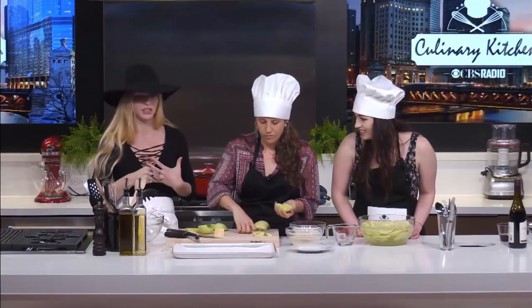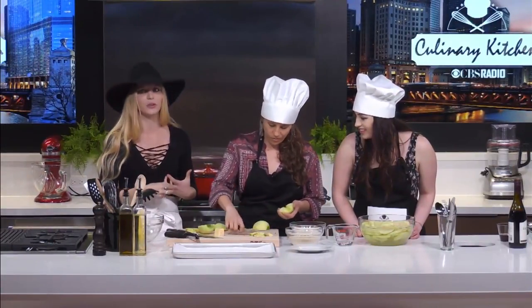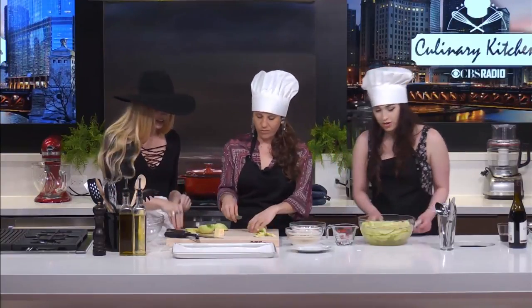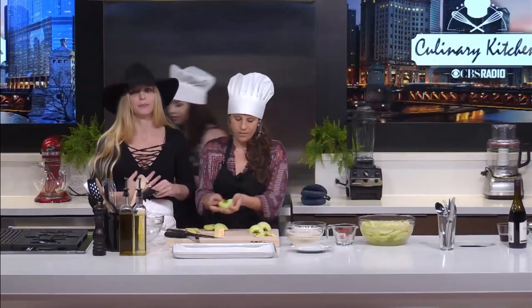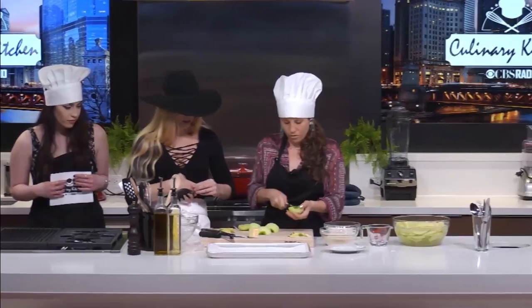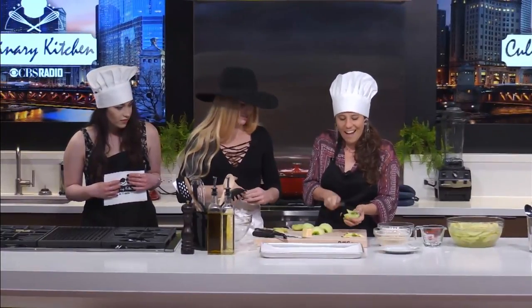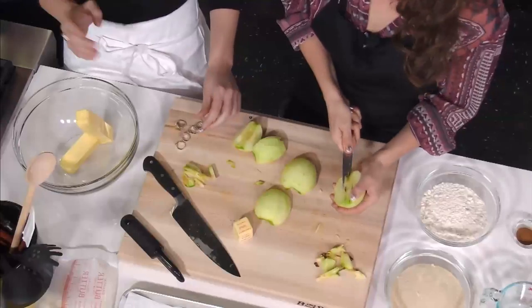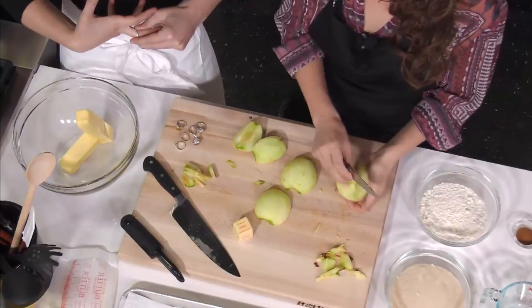I'm going to take off the million rings that I wear so they don't get encrusted with butter, because we're using our hands. We did wash our hands. Thoroughly. The apples are cored — you're doing a great job, Lizzie. It's like a glass of wine and all your inhibitions are gone. You're just wielding that knife like it ain't no thing — a little Pinot Noir in the afternoon.